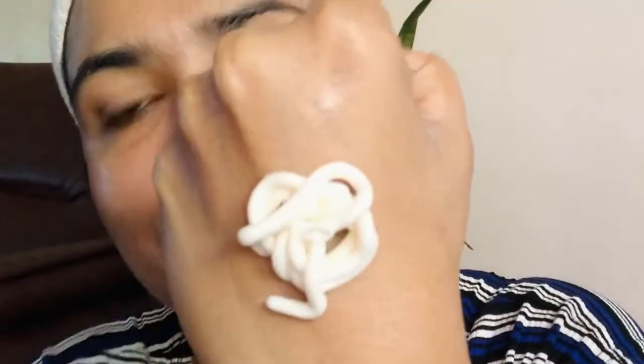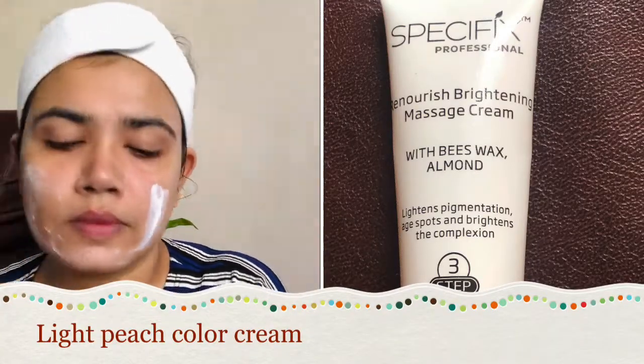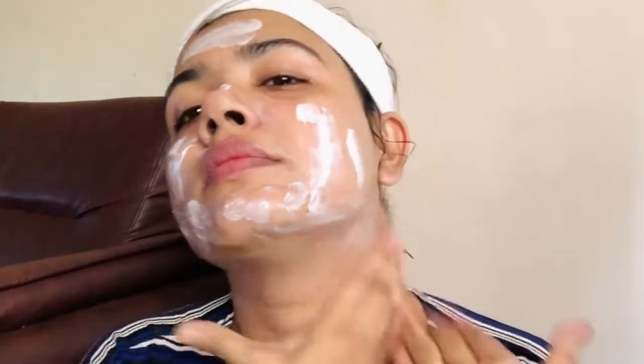This will be done. And the third step is the massage cream. This is a Renourishing Brightening Massage Cream with beeswax and almond. It lightens pigmentation and some spots — it will reduce them and also brighten the complexion.